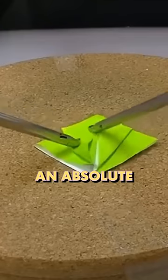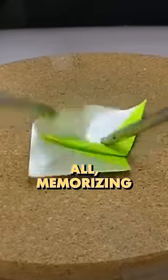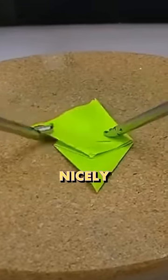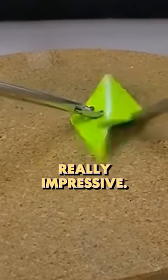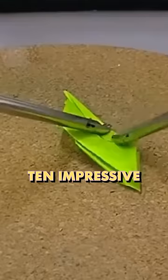I'm assuming this guy is an absolute legend with chopsticks. Origami is just hard in general — first of all, memorizing all the steps, but then doing it nicely where you don't damage the paper is really impressive. So the fact that he's doing it with these clamps is level 10 impressive to me.